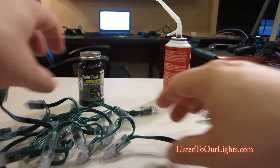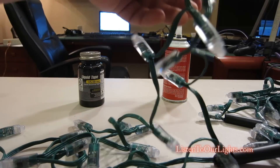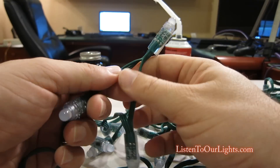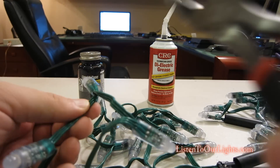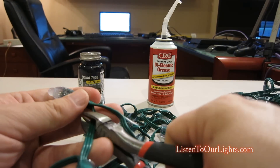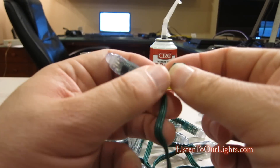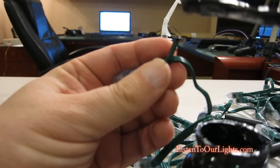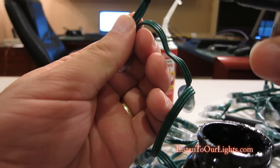I want 125 lights, so I count out 25 pixels and cut at that point. I may want to use the remaining 25 later, so I give myself a decent lead wire before cutting. Now I've got these three little cut wire ends. I get the liquid tape out again and seal them off. I've also got this extra set of 25 that I'll use on another project.